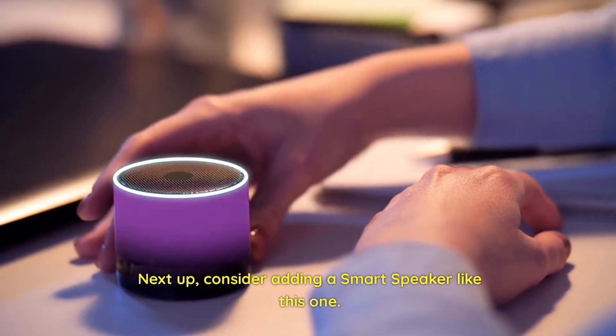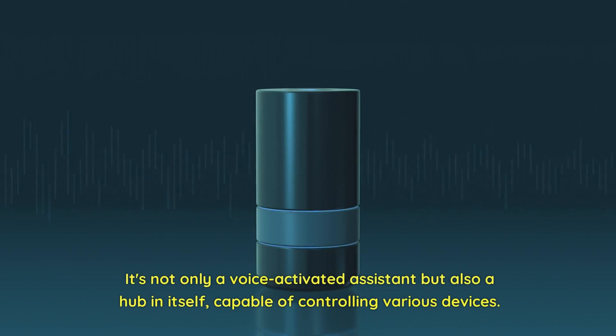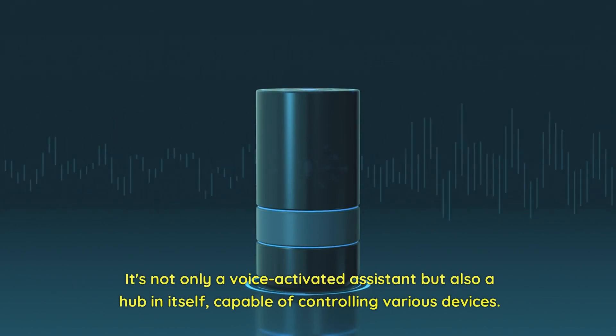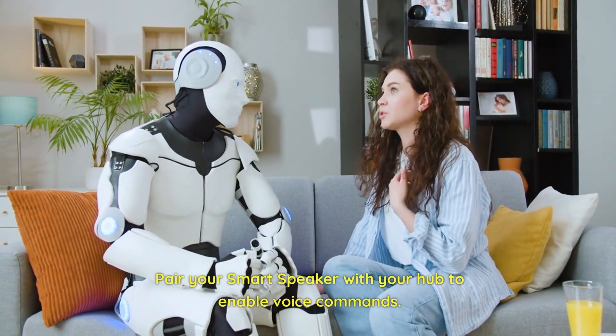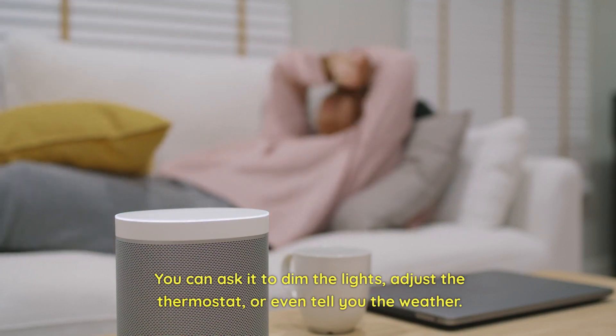Next up, consider adding a smart speaker like this one. It's not only a voice-activated assistant but also a hub in itself, capable of controlling various devices. Pair your smart speaker with your hub to enable voice commands. You can ask it to dim the lights, adjust the thermostat, or even tell you the weather.